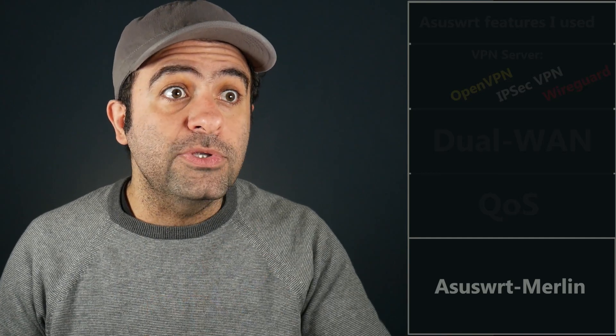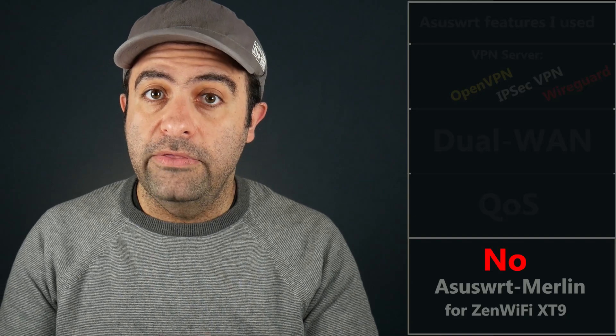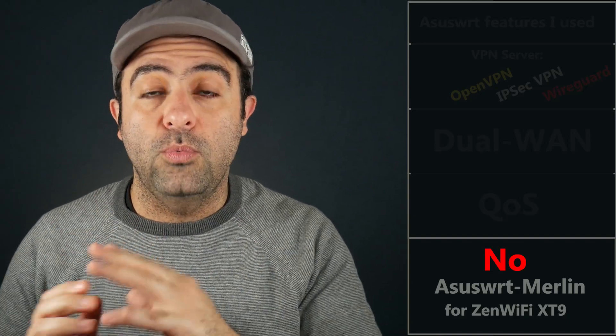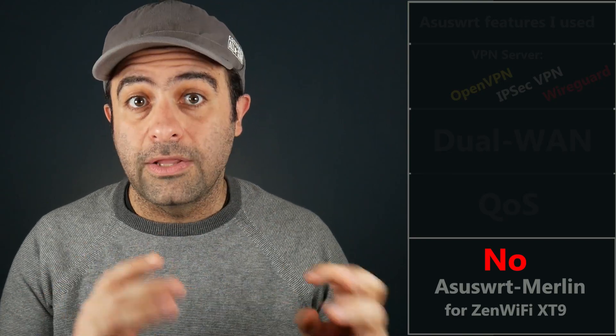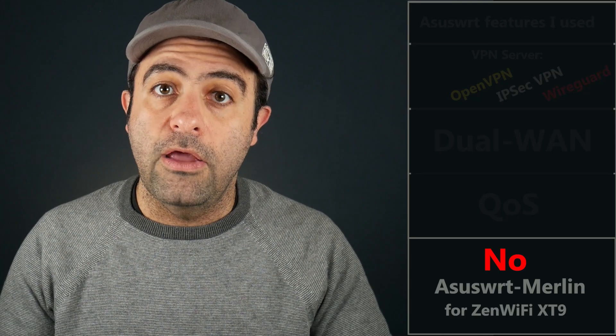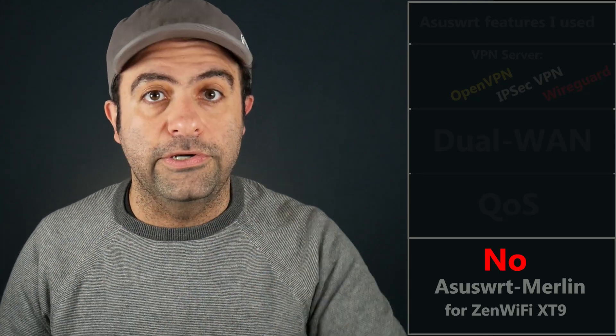You might also be familiar with Asus WRT Merlin, which is a third-party firmware for certain Asus wireless routers that comes with even more advanced features. Unfortunately, at least at the time of making this video, Asus WRT Merlin does not support the Zen Wi-Fi XT9, and I'm not sure if it is going to support it in the future. But I can stay hopeful, because it will be great for those who are interested in using even more advanced features.